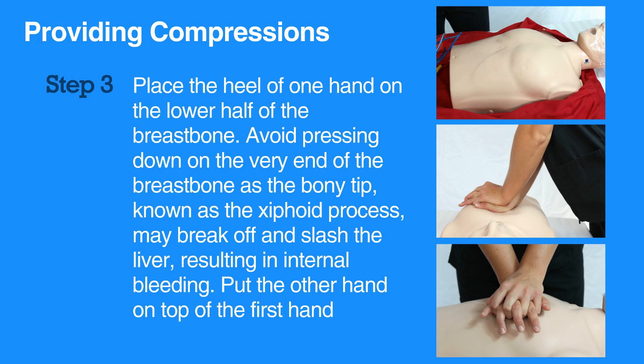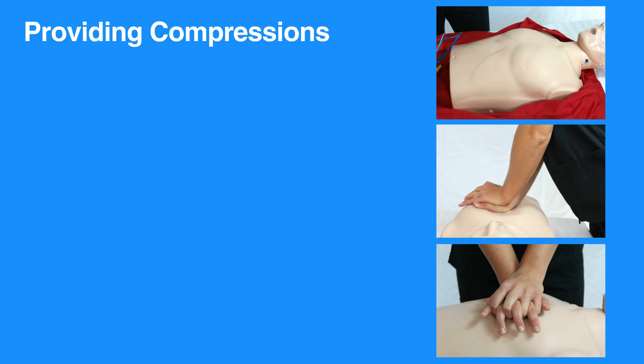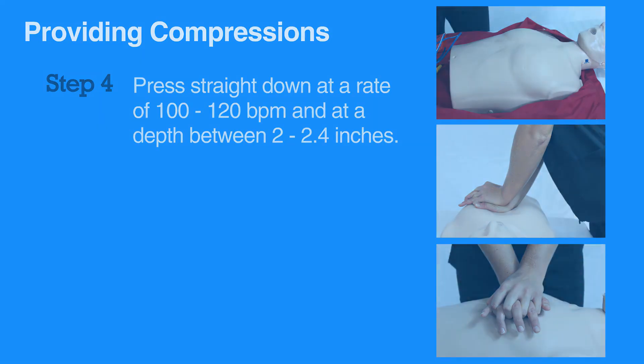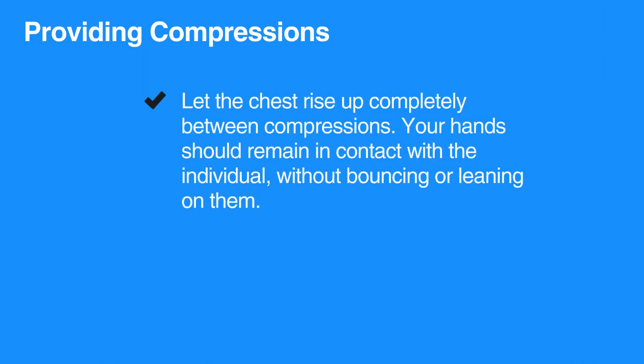Put the other hand on top of the first hand. Press straight down at a rate of 100 to 120 beats per minute and at a depth between 2 to 2.4 inches, that is 5 to 6 centimeters. Let the chest rise up completely between compressions. Your hands should remain in contact with the individual without bouncing or leaning on them.